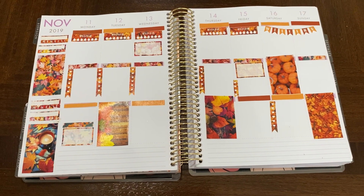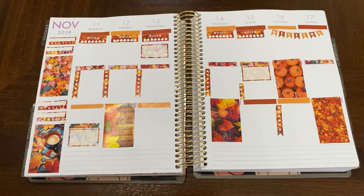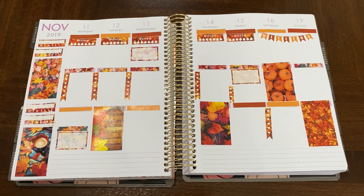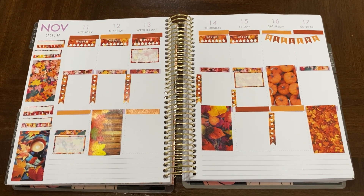Happy Sunday, y'all! Welcome to Simply Darlene Creations. How's everybody doing today? So this here, jumping in, is my weekly spread for the week of November 11th.